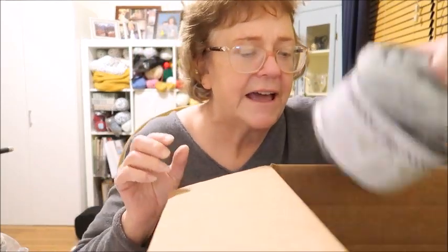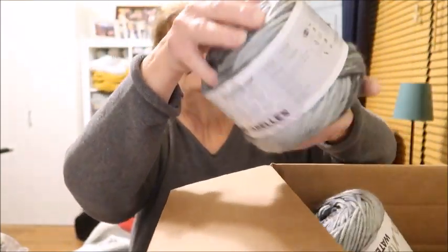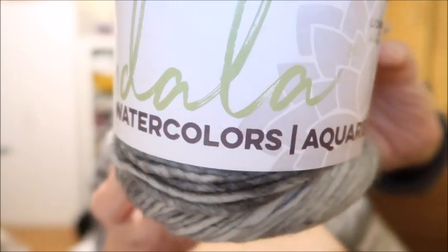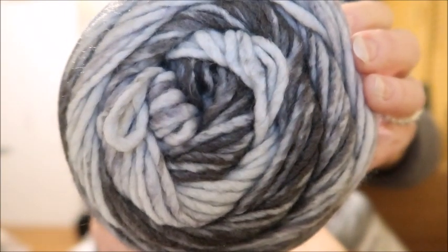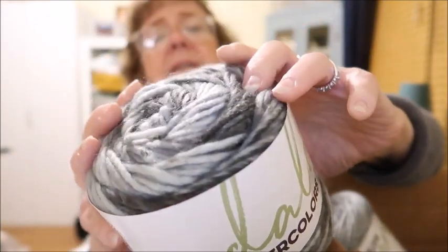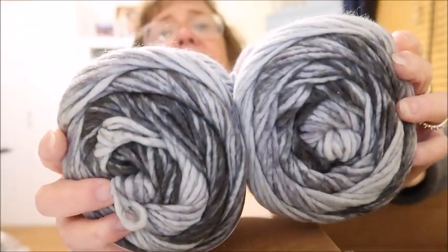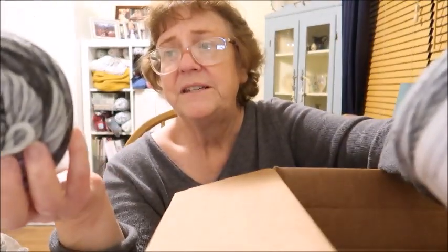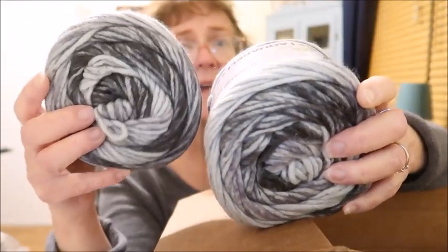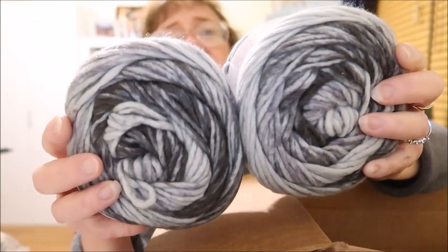Then I have two of these. This is Mandala Watercolors and the color is called Quarry. It looks like a five weight with 164 yards per skein, and I have two. I might make a cowl out of these, since I did sell some hats in this color before.